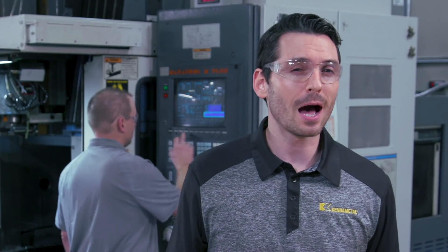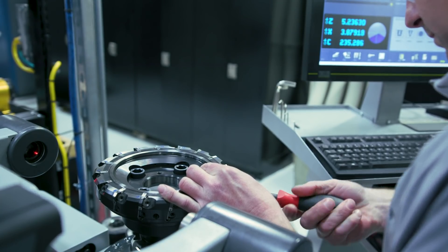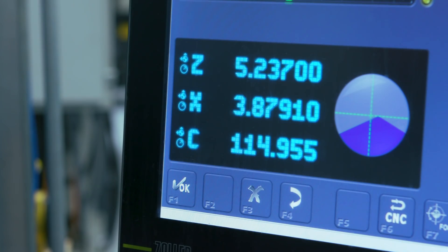But before Scott pushes the start button, we'll have to move this cutter to the presetter and get it adjusted accordingly. The square finishing inserts are being adjusted relative to the preset hexagon semi-finishing inserts, so that we have an axial runout of 3 microns. As a result, we should see a tremendous improvement in surface quality.